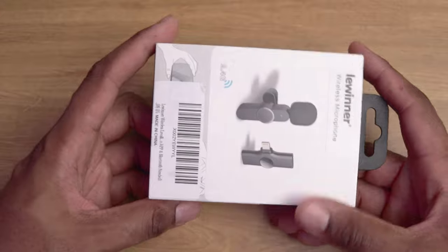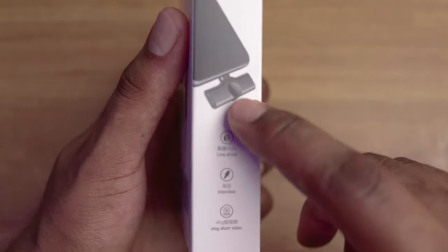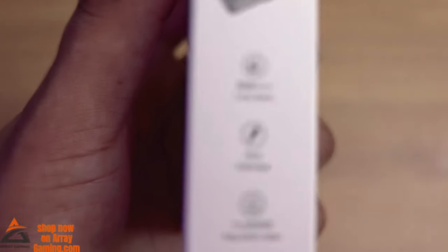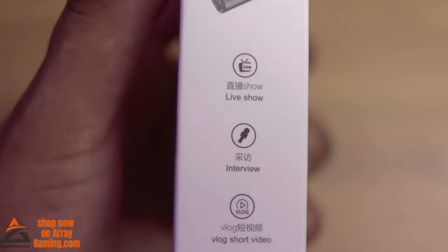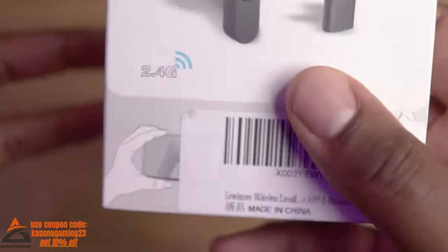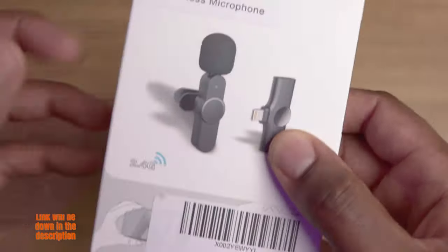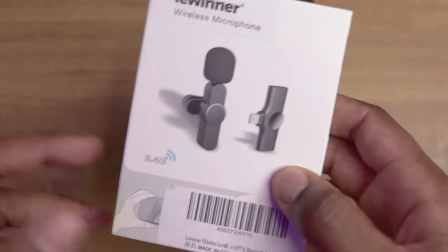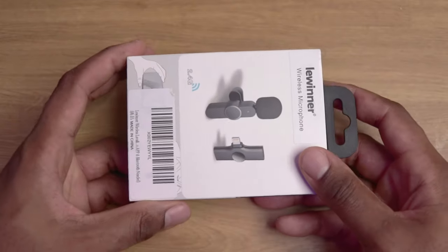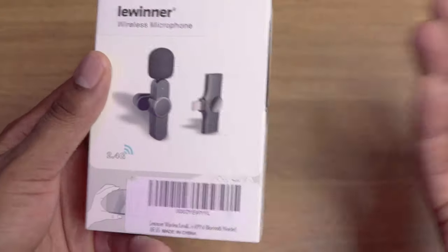This is the microphone right here. This is the receiver that actually attaches to the iPhone — they got some info on the side. You can use this mic for live shows, interviews, and you can vlog with it as well. We all know iPhones have amazing quality when it comes to video and pictures, so if this microphone is good too you can have a great setup for your videos.